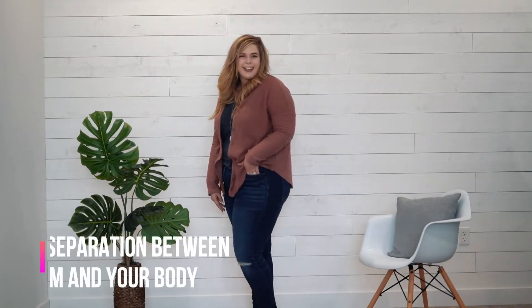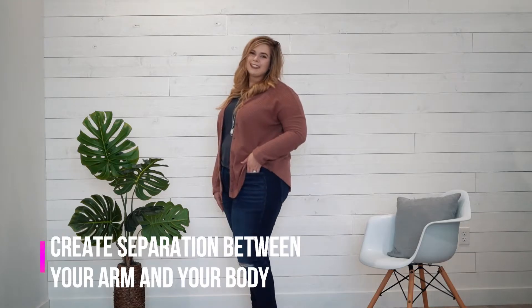Next you want to create a little bit of separation between your arm and your body so that your arm looks smaller. If it's pressed up against your body it kind of makes it look like your arm is bigger than it actually is, so you just want to move it out just to create a little bit of space between your arm and your body.